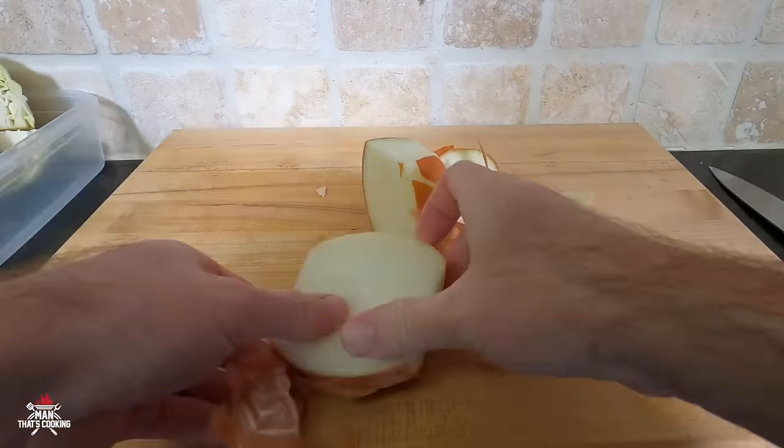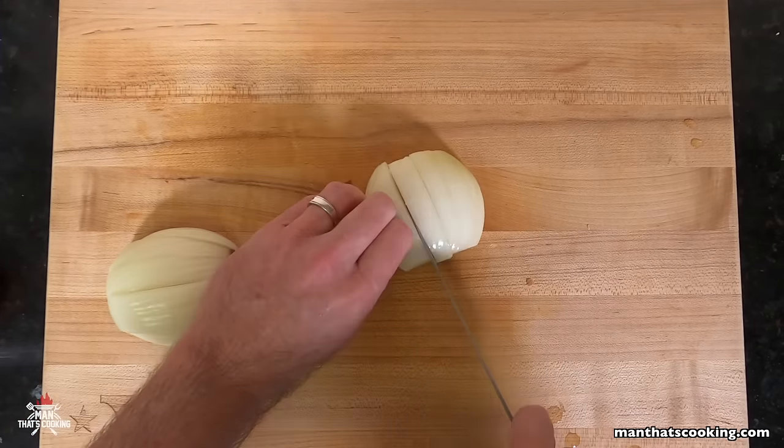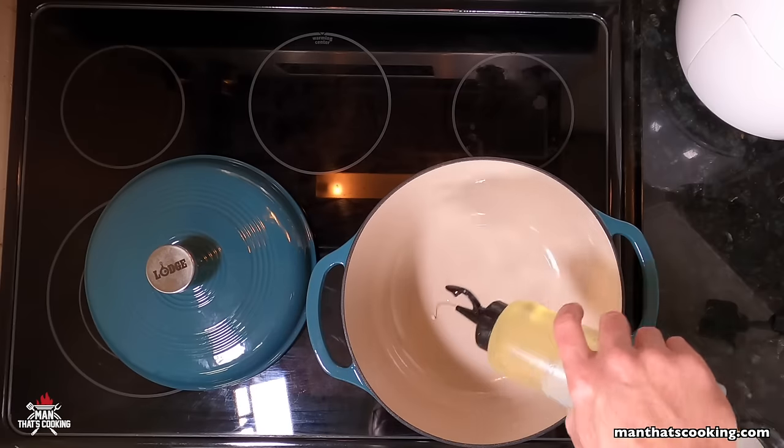Next, one yellow onion — peel it, cut it in half, and then rainbow slice it into about eight pieces.